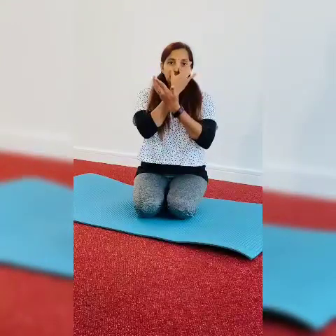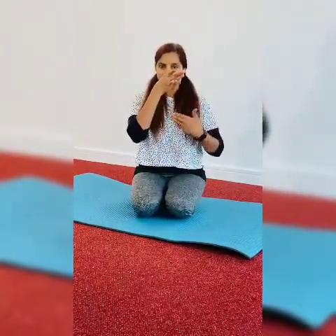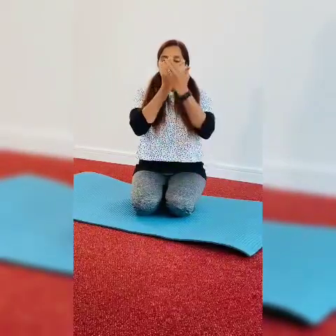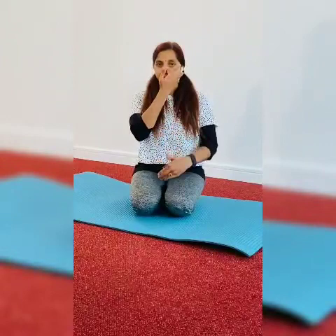Take a breath from the right, close it, then exhale completely. Again, exhale from the right, then exhale from the left and close it, then exhale from the right.